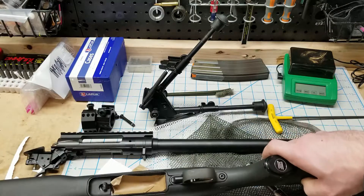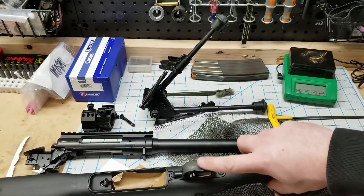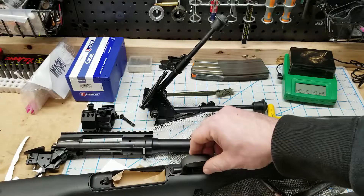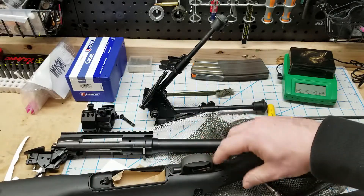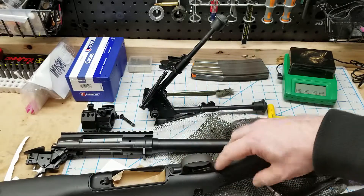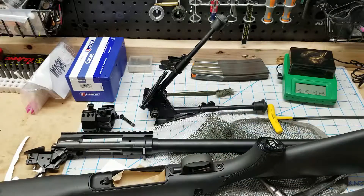One mistake a lot of people make is they try to pull this bolt off. All this does is hold the bottom metal piece on in the trigger guard area — it does nothing else. So if you're going to just take it apart, you can leave that bolt in there. You don't need to pull that out. All right, so next up — hanging them up and going to town.